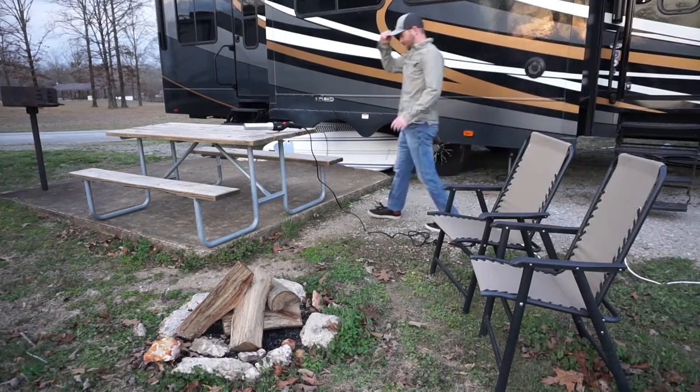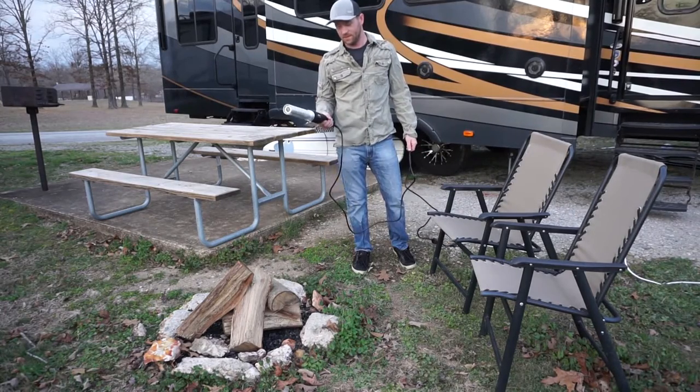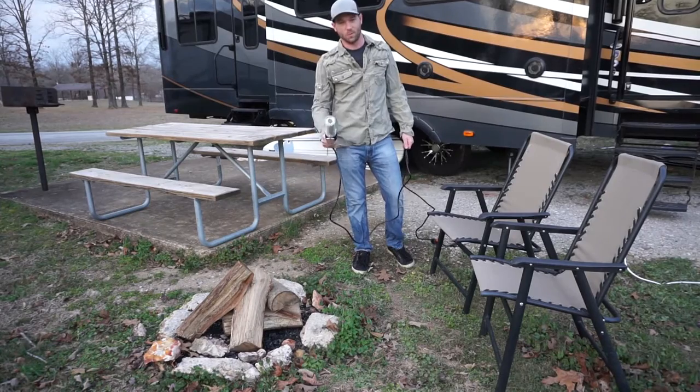I'm really interested to see how this thing works. This is the Homelight ElectroLight, and it's supposed to work by just pointing this at the campfire, pushing the button, and then after a couple of minutes, we're going to have a campfire. We'll find out.